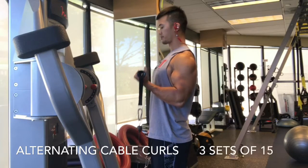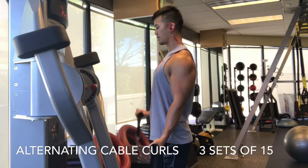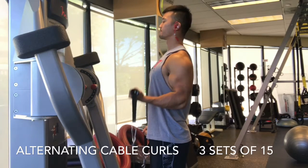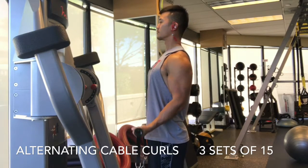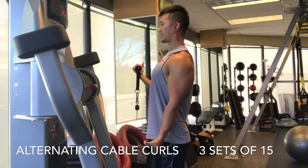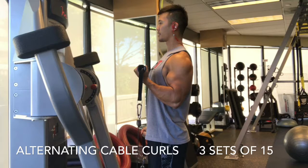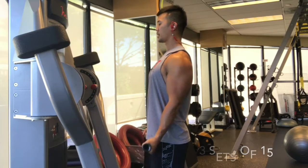Here you see me doing alternating cable curls, and this is a really good way to create balance in your biceps over time, because we all have a dominant arm that's stronger and/or bigger than the other one. So keep your shoulders back, chest out, curl slowly, and over time you should have pretty even biceps.